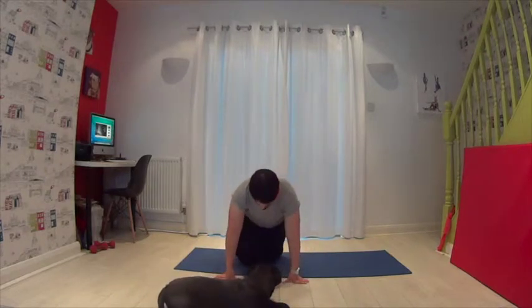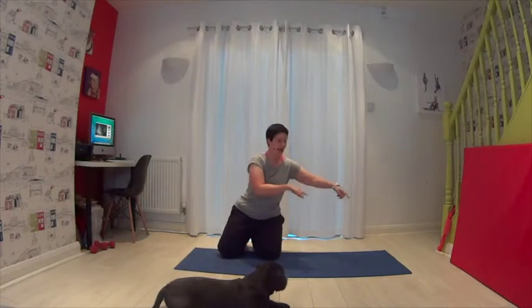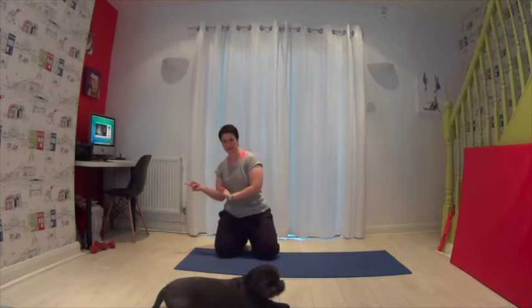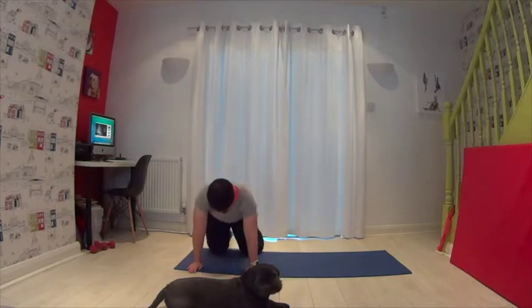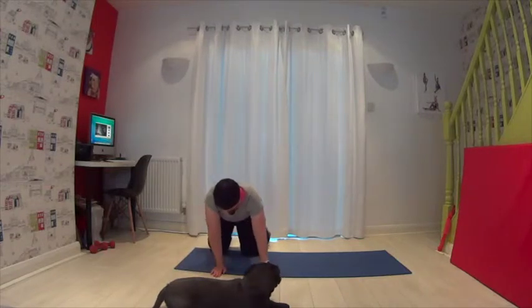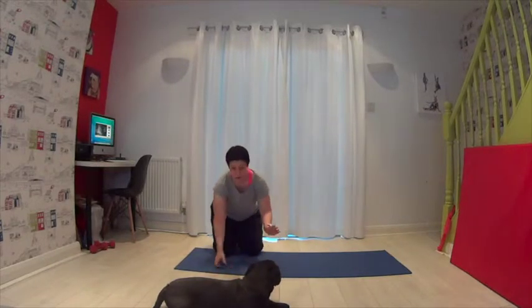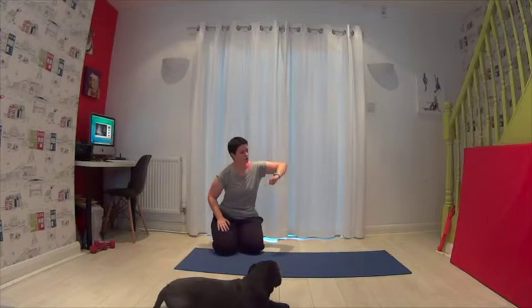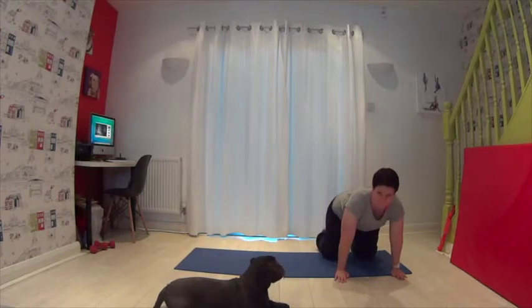I want you to practice this going both ways so that you balance your body out. We're going to start on our hands and knees, and from there I want you to flip over using the outside hand and the outside leg, go over into full crab, and then carry on flipping until you finish back on your hands and knees.